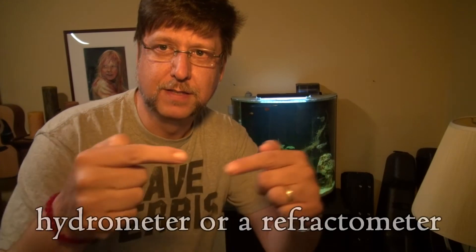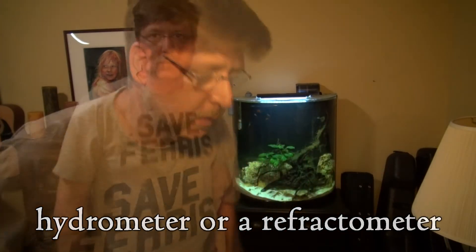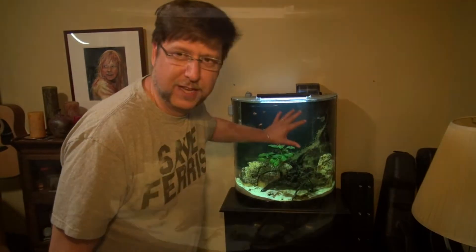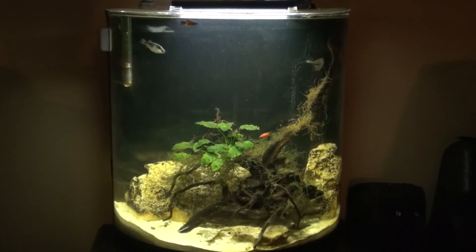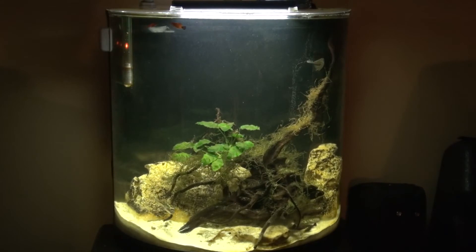If you don't know what brackish water is — brackish water is not saltwater and it's not freshwater, it's somewhere in between. You can measure the density of the salt in the water with a... this thing that I'm going to look up later. It's really an optical illusion — I can't get over how big this aquarium seems for a 20 gallon tank.